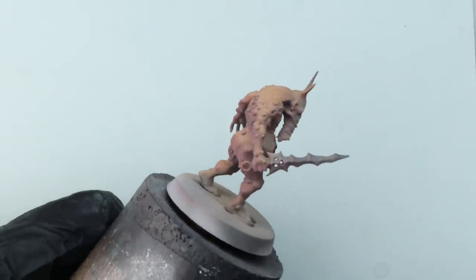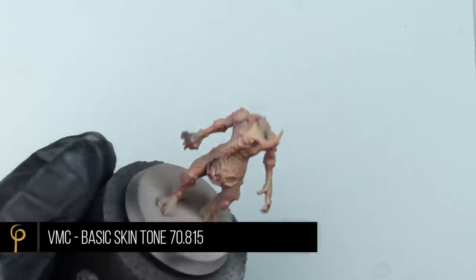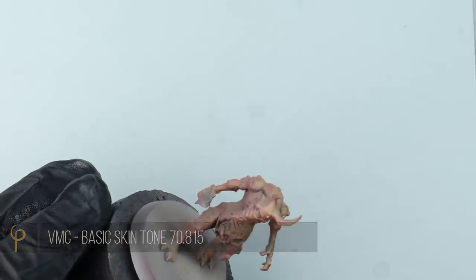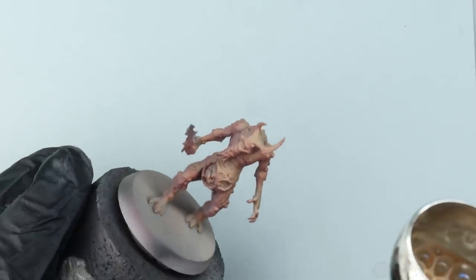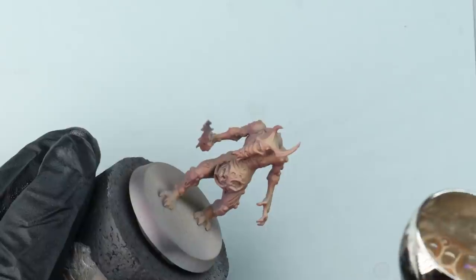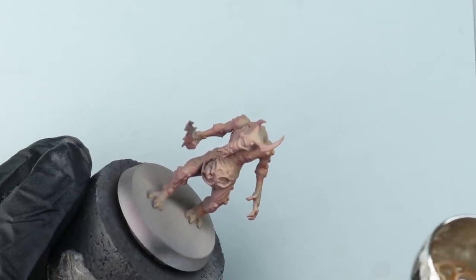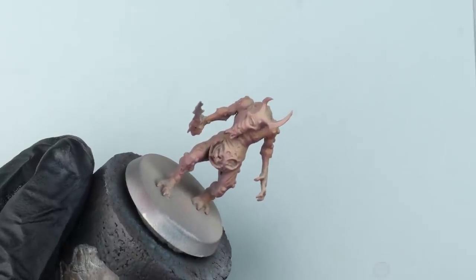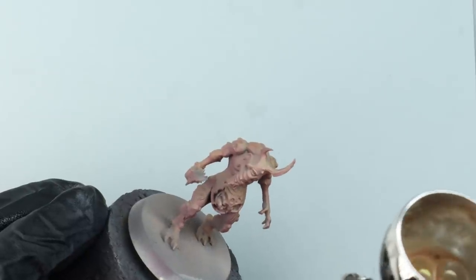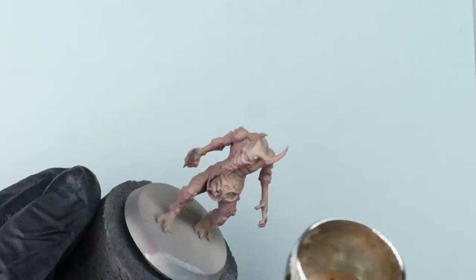It's already looking pretty nice, but now I want to add a couple of extra highlights just to those areas in the pre-shade that we focused on making a really brilliant white colour. For this I'm using Vallejo Model Colour Basic Skin Tone, again thinned down quite a lot — probably four or five drops of thinner. Still spraying at the same 25 PSI. We're focusing on the areas we want to draw attention to: the top of the tummy, the face, the thigh, the back, things like that.